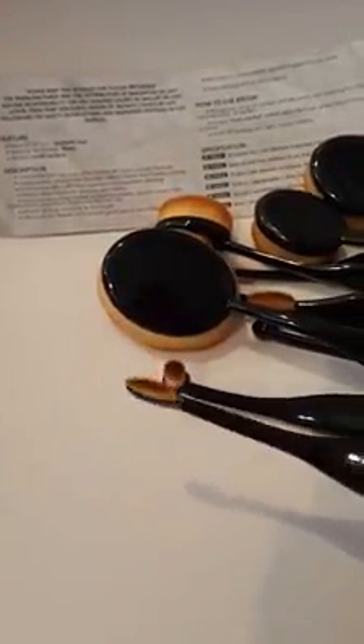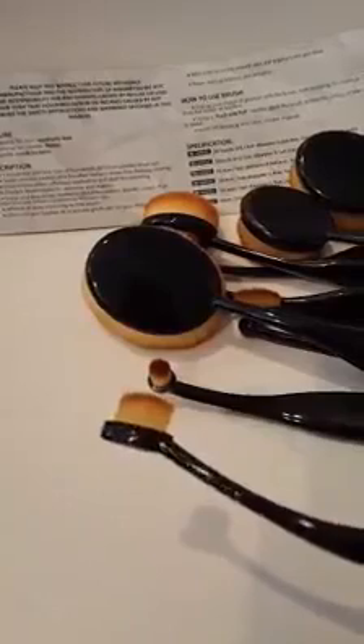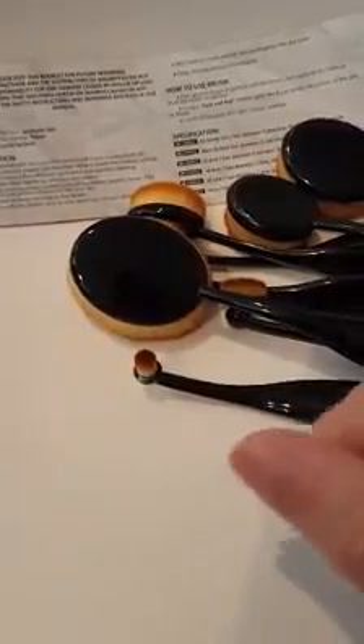I've never used an eyebrow brush before, and this is pretty cool. It just helps you shape your eyebrows a little bit better. Very soft — you can go ahead and add some color if you like.